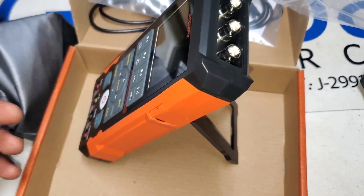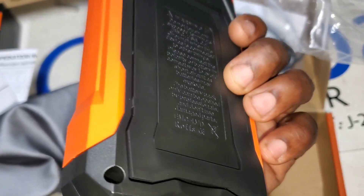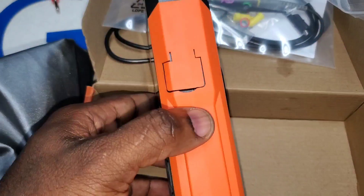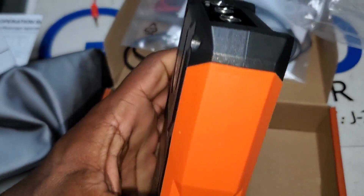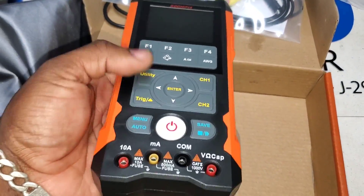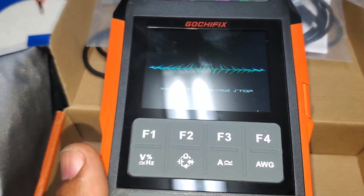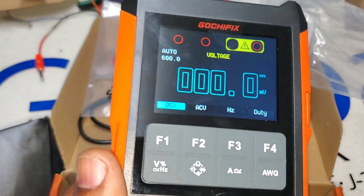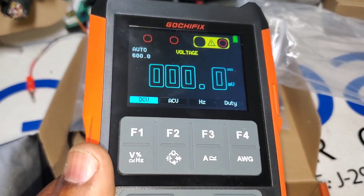It has a kickstand so you can prop it up if you want. I see a screw hole under the stand, possibly to access the battery, but since it's rechargeable you probably don't need to get in there. On the side there's a USB-C charging port, and at the top we've got channel one, channel two, and the output for the waveform generator. Let's power it on — sounds like it came on.